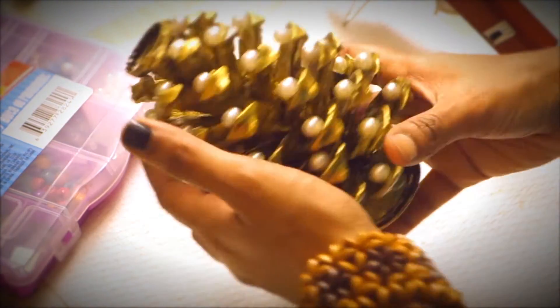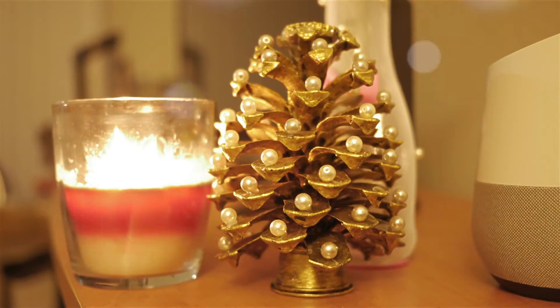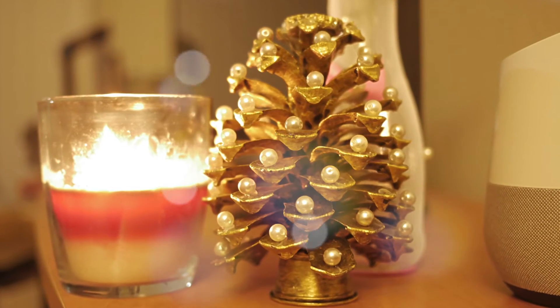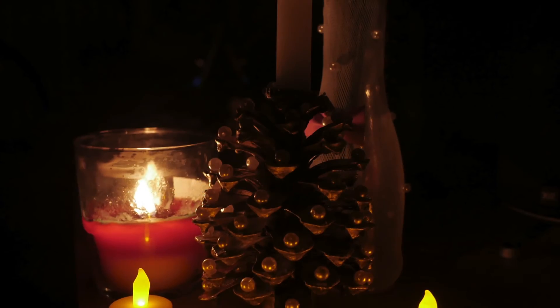Here we have the prettiest candle stand for your home. Thanks for watching! If you like this, please give it a thumbs up, post your feedback, and share it with your friends. Let's meet soon with another Purposeful Craft again.